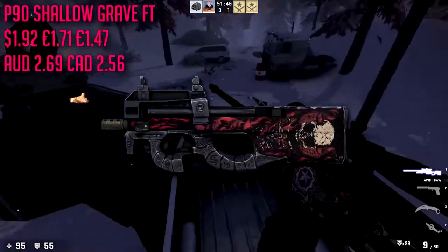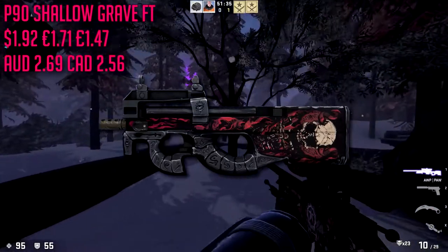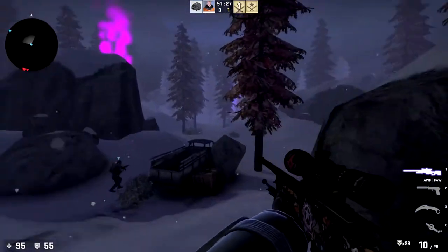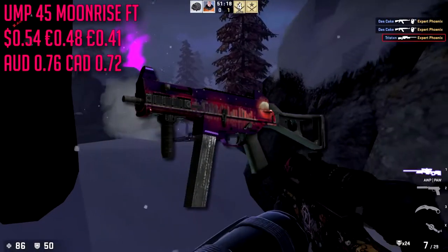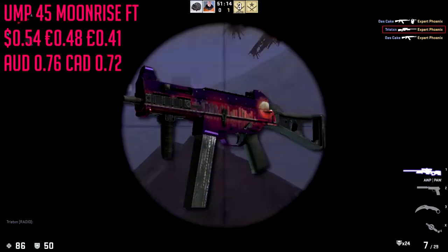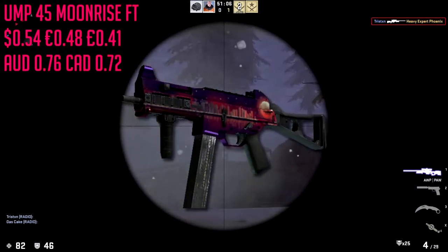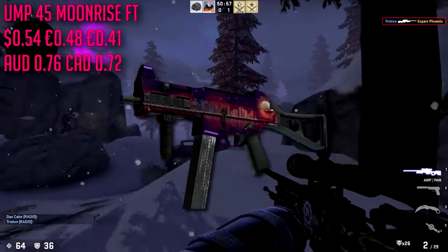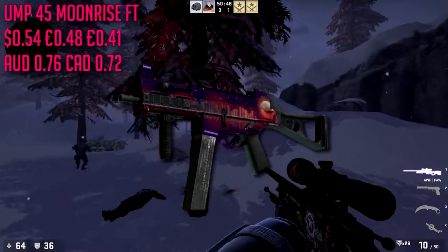For the P90 we are going to be going with the Shallow Grave in field tested condition — this is almost two dollars at $1.92. Once again kind of expensive but it has some pinkish red on there and there's not really any other cheap options. For the UMP-45 we are going to be going with the Moonrise in field tested condition. This is a purple slash pinkish red but there's literally no cheap red UMP options. I had this listed for $1.10 when it's actually 54 cents — I accidentally placed the minimal wear price for the field tested.